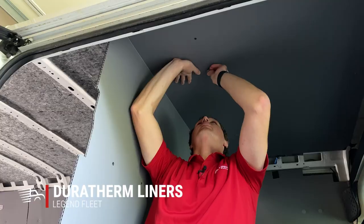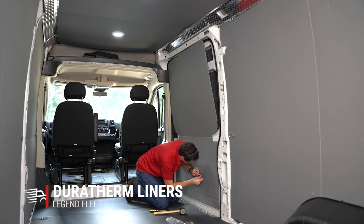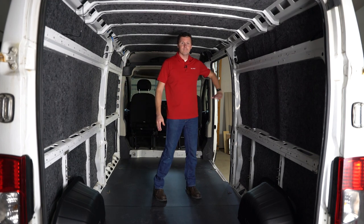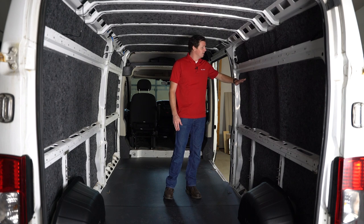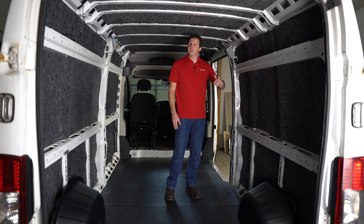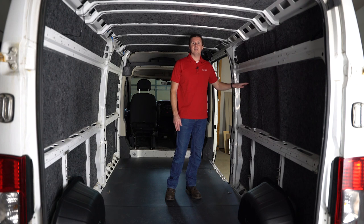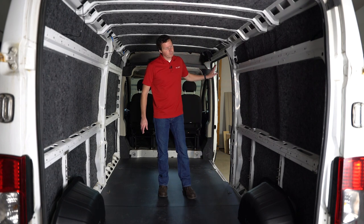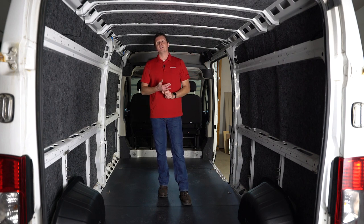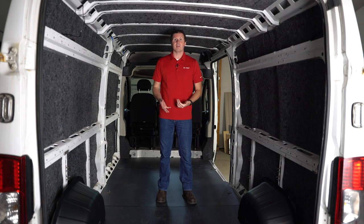We're also going to be putting some Duratherm liners over top of the insulation on our walls, ceilings, and doors. What that does is protect the sheet metal — if you have tools and equipment that shift around and hit the side wall, that's your exterior wall and it can very easily dent, chip paint, and ding. The Duratherm liners protect all the surface in the interior of the van, and they have a layer of insulation behind them that further helps with temperature and noise control in the back.